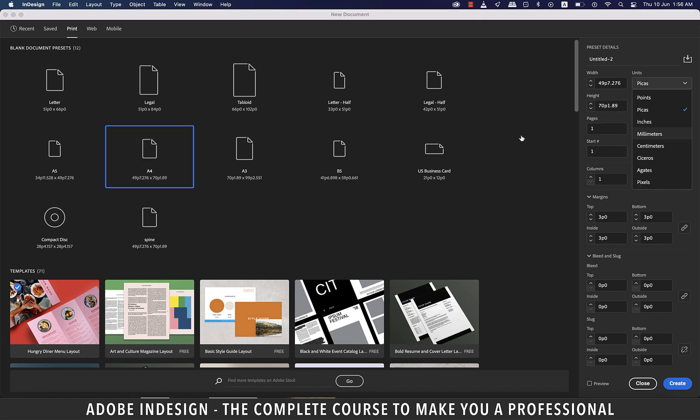I'm going to change the units to millimeters and pages to two, because we'll be designing the front as well as the back of the letterhead. In most cases, you won't find a letterhead to have a back page designed, but these days this concept is picking up fast. We won't need our pages to face each other, so let's uncheck the facing pages option.